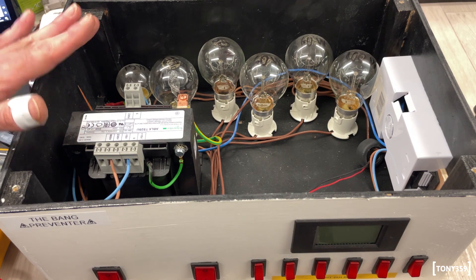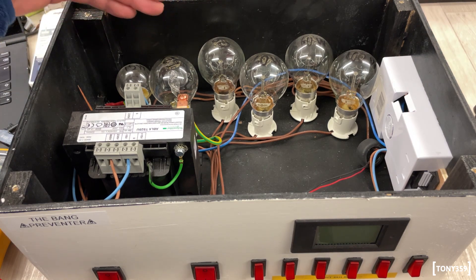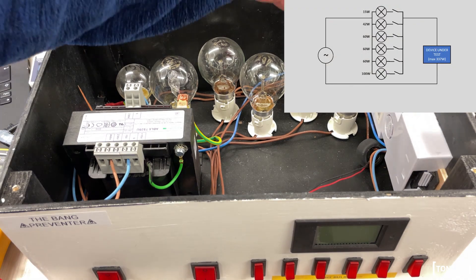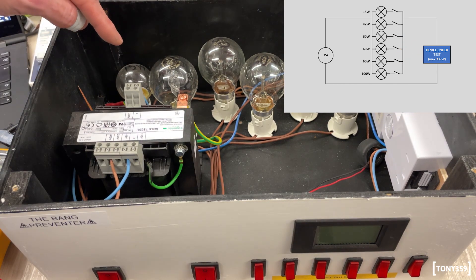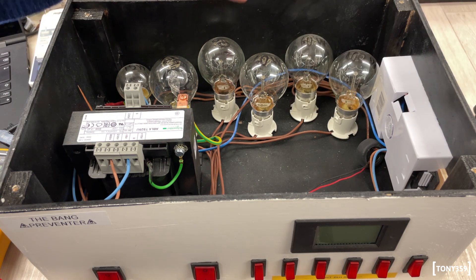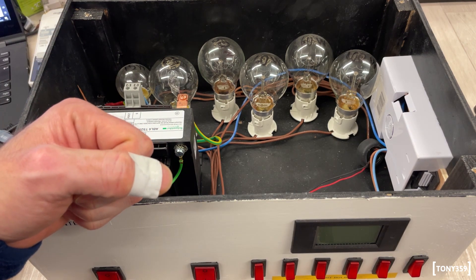The way this works is exactly the same — it's just that instead of one light bulb in series, I have six light bulbs in series, all paralleled together. By selecting those switches at the bottom, I can basically select whether to have none of the light bulbs, or maybe one, two, three, four, or all six light bulbs for around 350 watts of maximum current limiting.